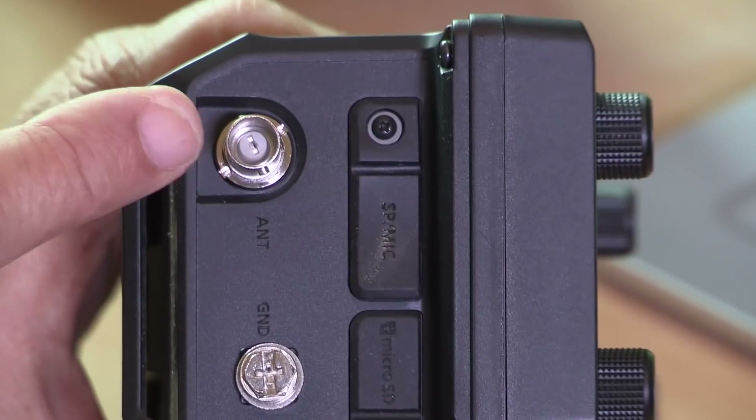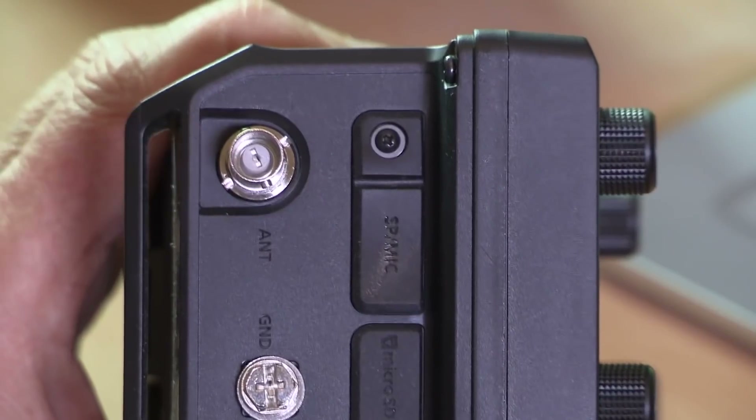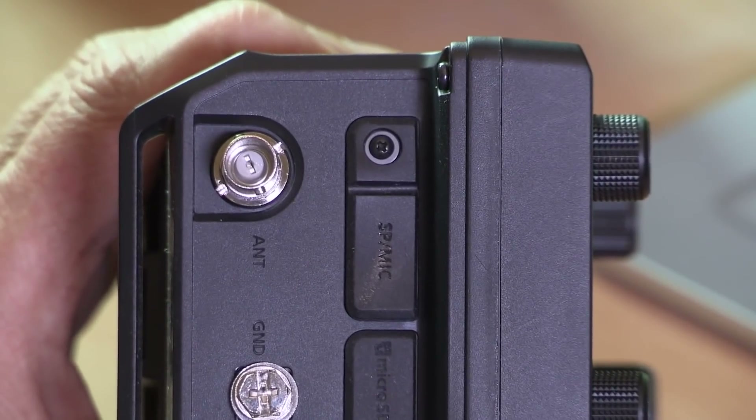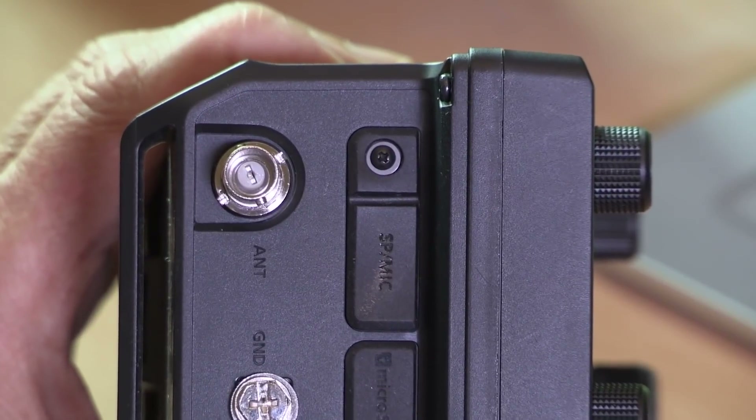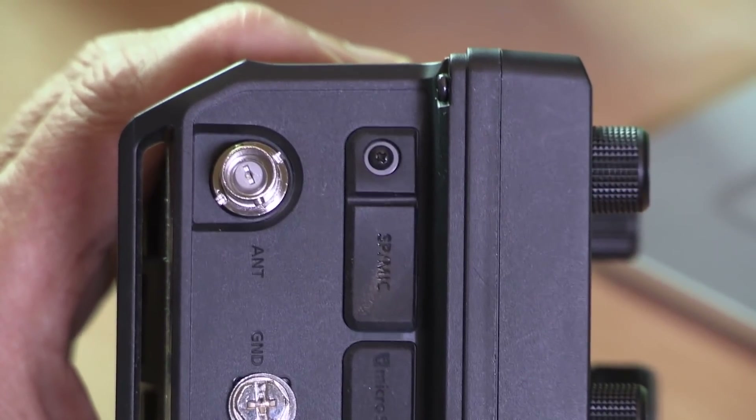Let's have a look at what we can connect to the radio, starting with the antenna connector. There's only one antenna socket here for VHF, UHF and all the HF bands, so if you want both antennas connected at the same time you're going to need a diplexer.